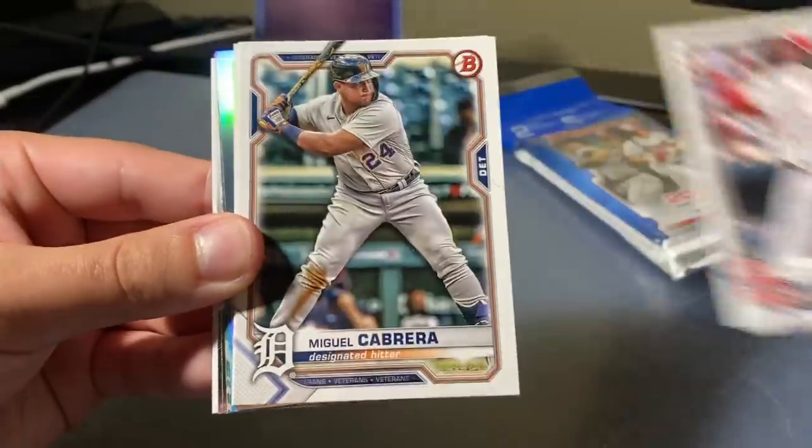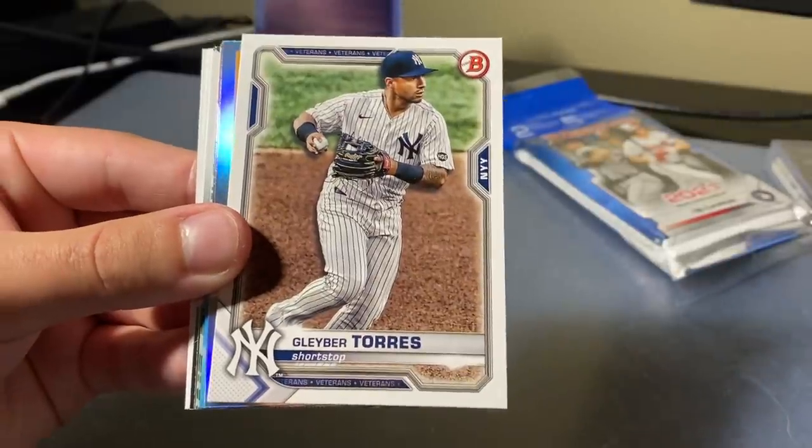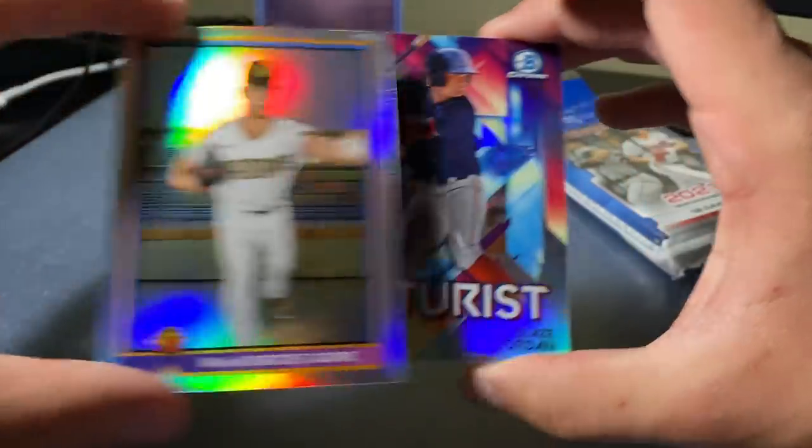Jimenez, Carlson, Miguel Cabrera, Max Kepler, Gleyber Torres. Our silver is Mackenzie Gore for the Padres. Followed by Futurist — a Blaze Jordan. Nice!